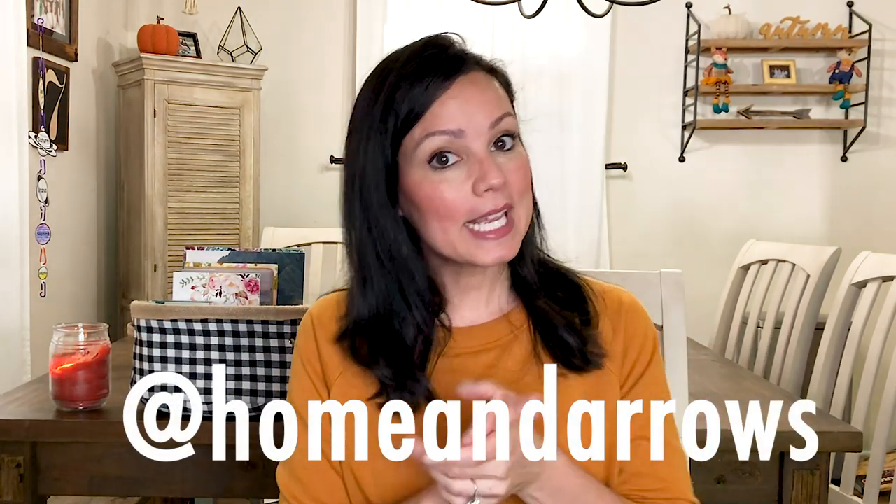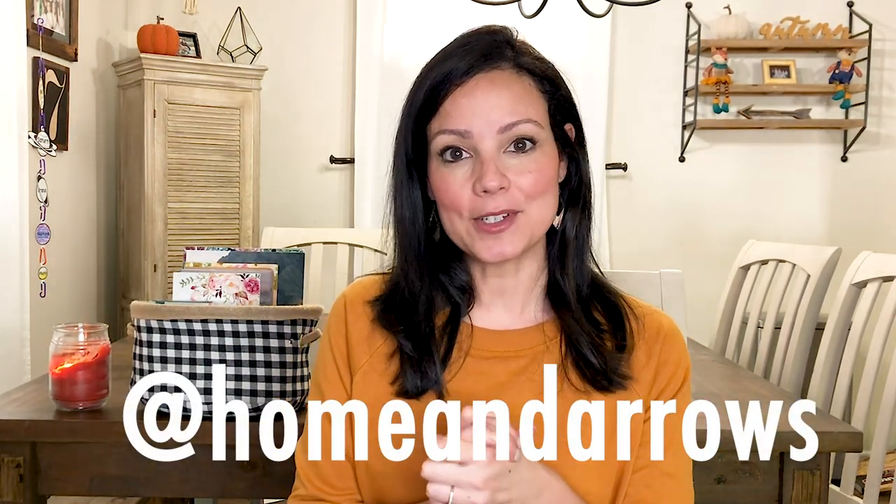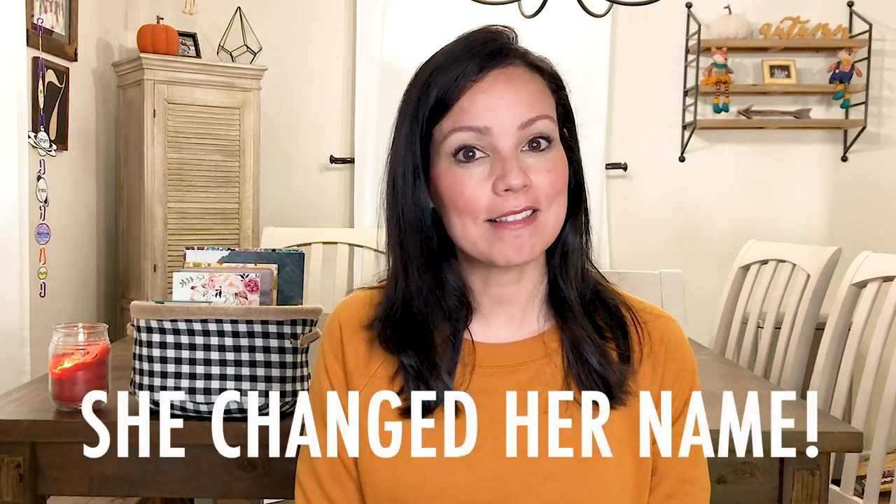Today — I know that I gave a post on Instagram, but not everybody follows me there. In case you're wondering, my handle is Home and Arrows. I realized that I stepped away from YouTube and talked about that a little bit on Instagram, but I didn't talk about it here on my channel. So today I just want to give you guys a quick little update and I wanted to show you something that I call my mom basket, which is actually an idea that I got from Kristen over at Life More Abundant.